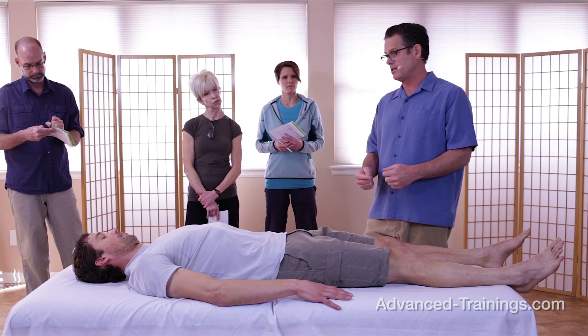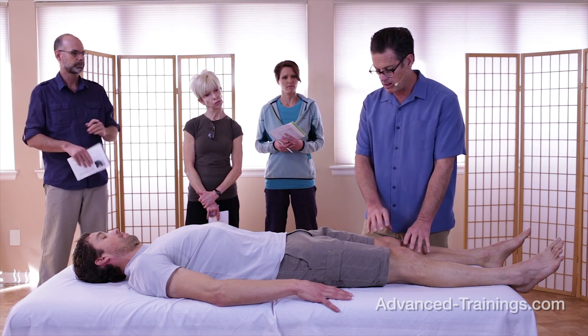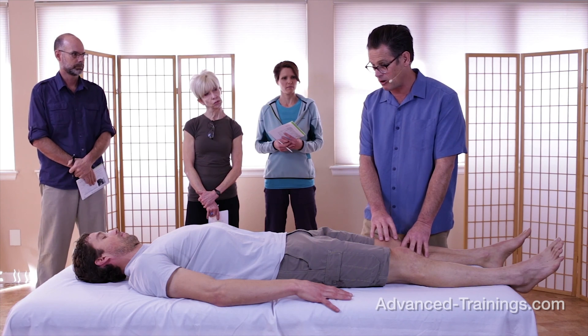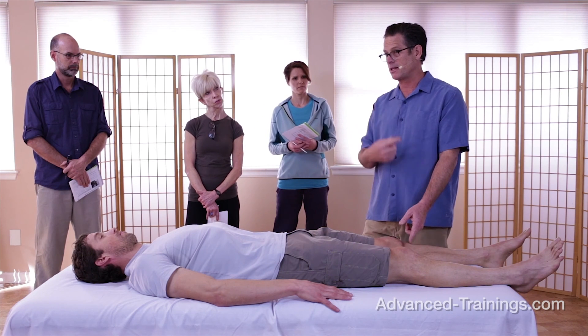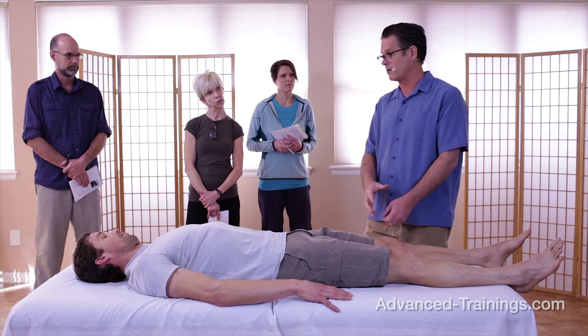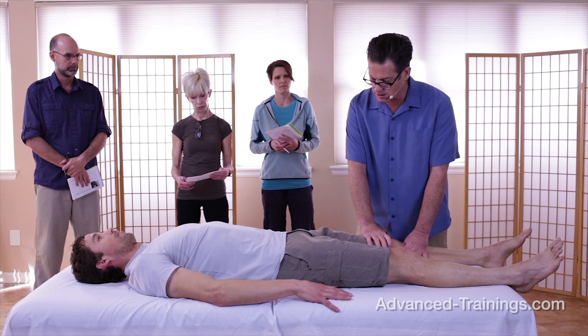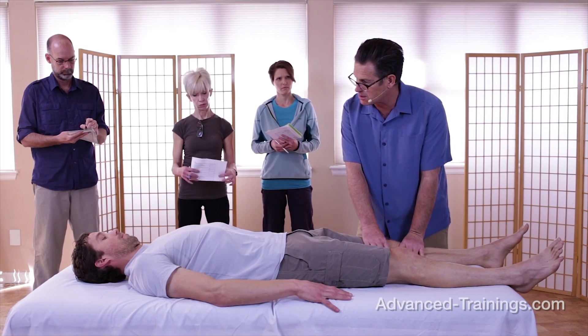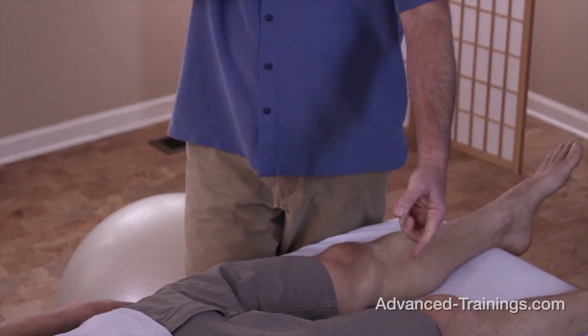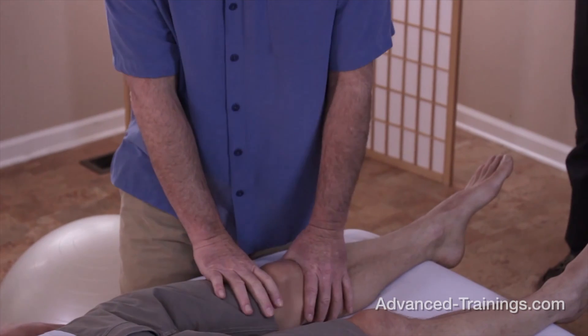Even though we tend to think about the knee as bone or ligament or meniscus — which are very deep structures — a lot of the pain people experience comes in the outer layers. My touch is going to vary from very sensing, soft and subtle — which I'm going to call an afferent touch, after the afferent nervous system that takes sensory information back to the spinal cord — to a more direct touch where I'm actually moving and mobilizing things. We're going to call that an efferent touch, after the efferent nervous system that sends motor signals out to the periphery.